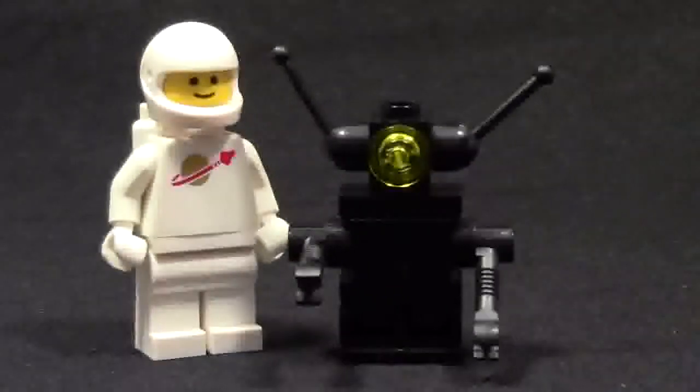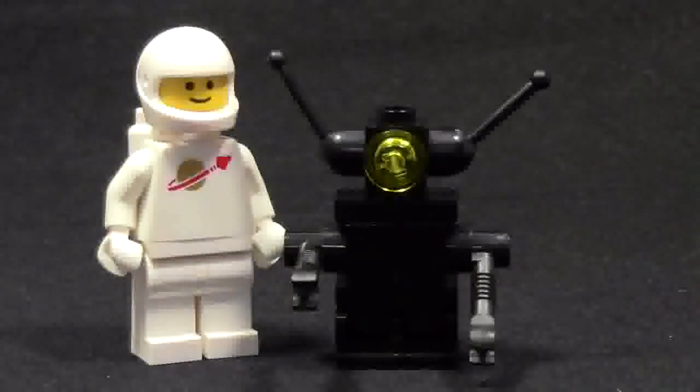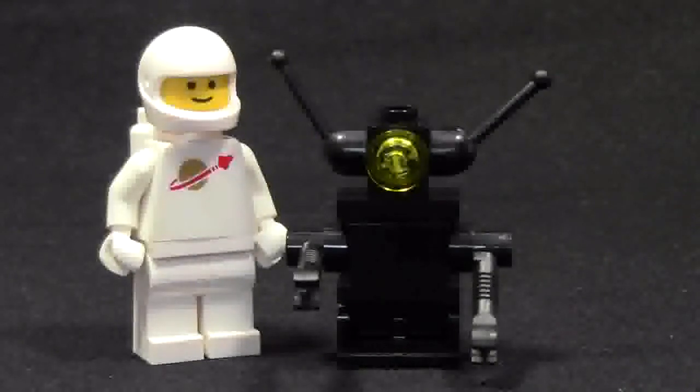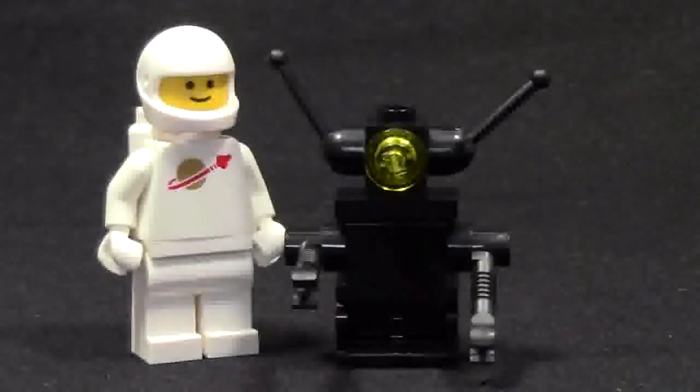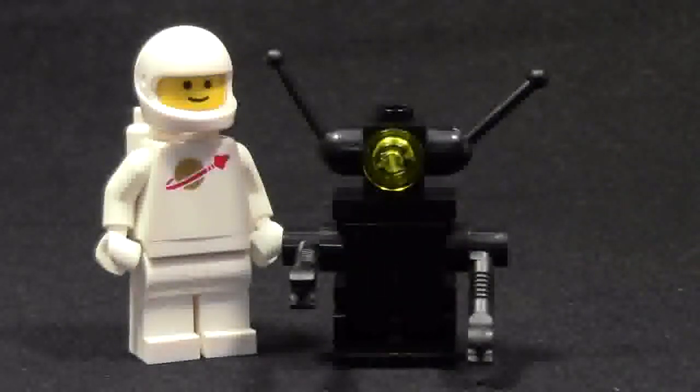These two minifigures and the space build together look really cool. They just look like good friends that have met each other in space, and I just like them. I know I try to keep my reviews unbiased, but when I get a special edition set like this I just can't, because this set is so cool and I think these two together are just so great.